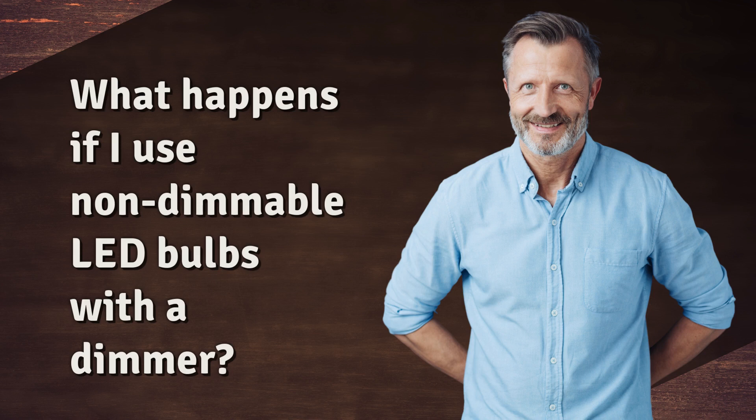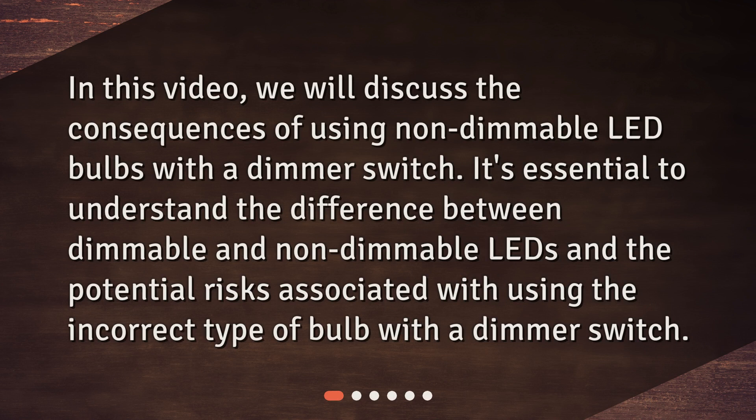What happens if I use non-dimmable LED bulbs with a dimmer? In this video, we will discuss the consequences of using non-dimmable LED bulbs with a dimmer switch. It's essential to understand the difference between dimmable and non-dimmable LEDs and the potential risks associated with using the incorrect type of bulb with a dimmer switch.